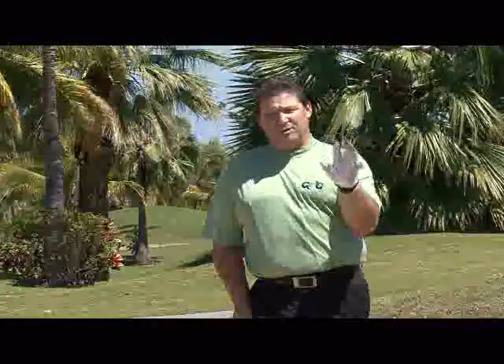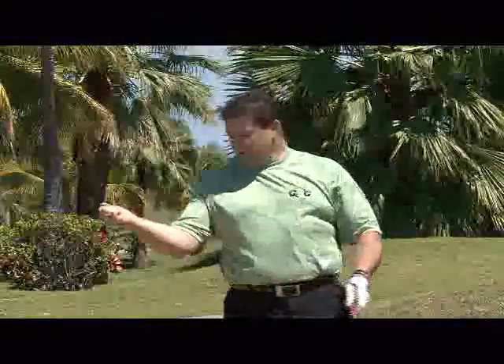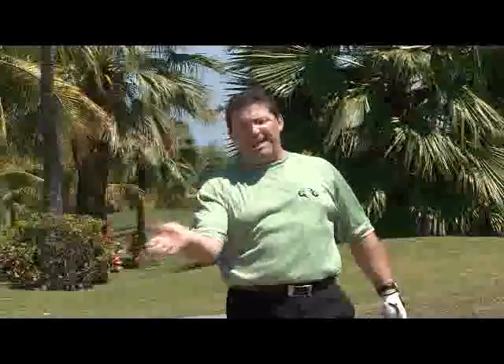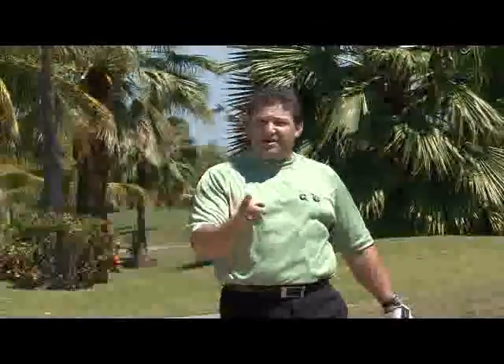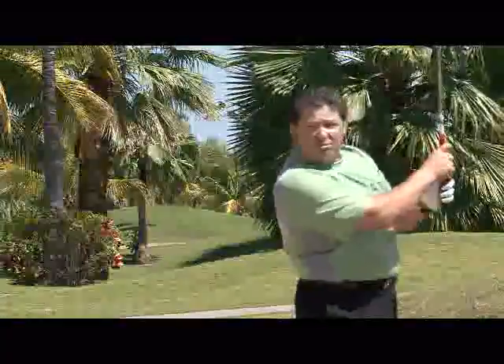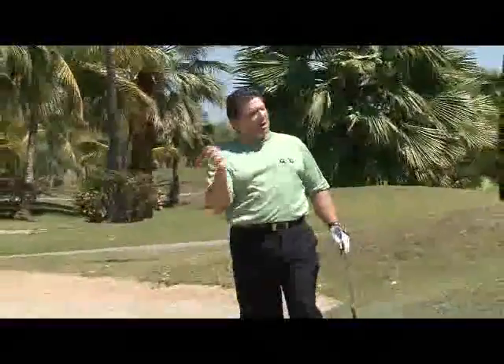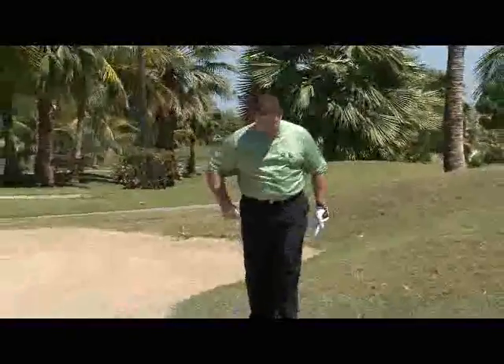Most people try to hit the ball out of a greenside bunker with their hands or arms. The problem is these things don't carry enough inertia or momentum to throw the sand and the ball out onto the green. The sand is very heavy — when the leading edge of the golf club gets stuck in the sand, it's going to stop your arms dead in their tracks. The power source you need is your engine. When you turn your engine back and through, there's no sand that's going to stop that rotation. Your engine creates enough inertia to throw the ball and the sand out onto the green. Let me show you how that's done.